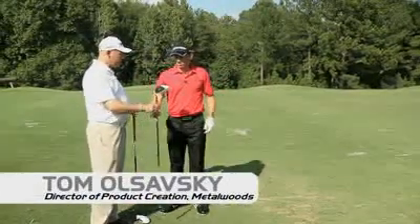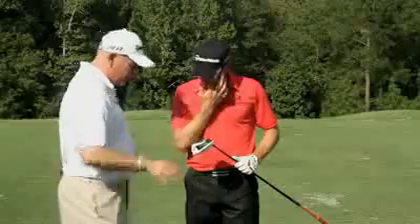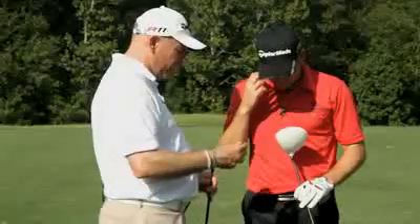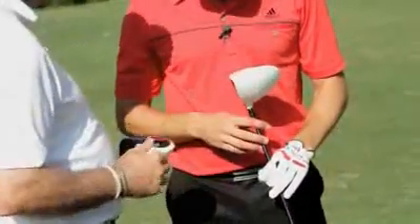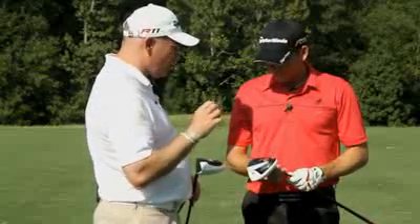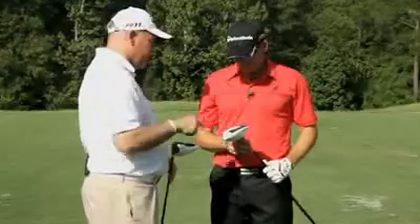This is the new R11S driver. We've done a couple of things here to try and improve the speed of the club head. We've changed the pocket on the sole, so we're going to get a faster head speed. We've moved the weights a little bit forward and streamlined the shape of those as well. That's going to give us a little bit more speed, maybe about one or two hundred RPMs lower spin, which should give you more distance.